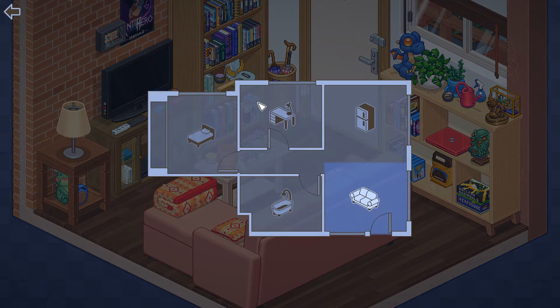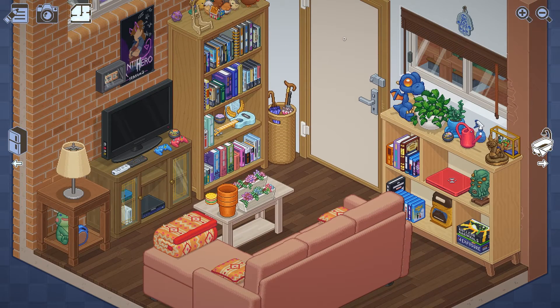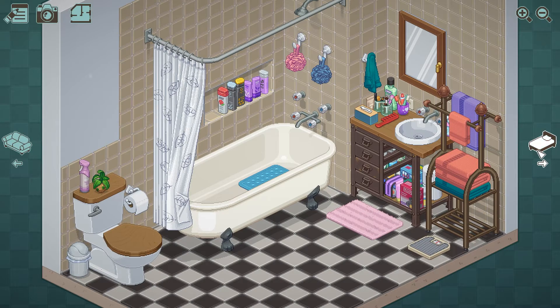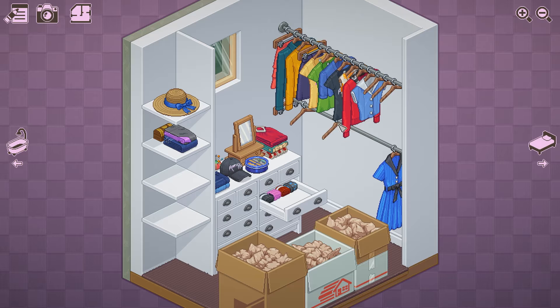My final verdict is that Unpacking is a good game and a great value, provided you can get it on sale. For the regular price of $22.79 Canadian, I really didn't feel that there was good value there. But if it is a game where you can have more than one person in your household play — for example, say a husband and wife — it might be a good choice for your next video game purchase.